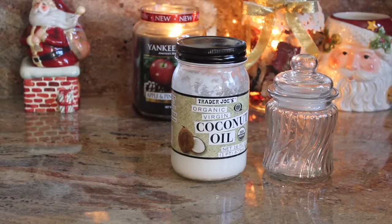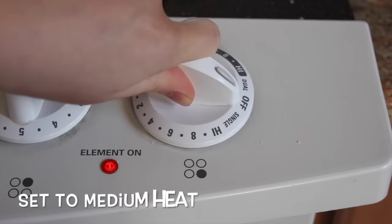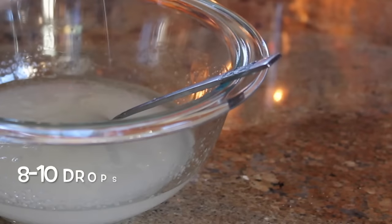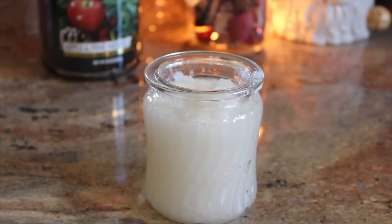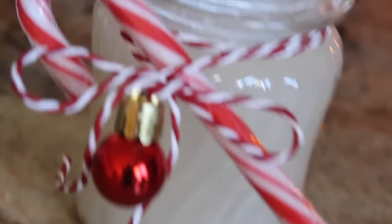For the peppermint coconut scrub, you're gonna need some coconut oil, white sugar, peppermint extract or essential oil, and a container. I melted half a cup of coconut oil since it's solid at room temperature, then added one cup of sugar, mixed in about 10 drops of peppermint essential oil, put it in the container, and you're done.